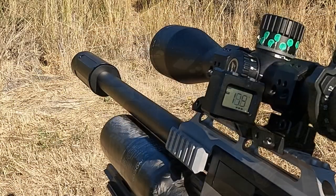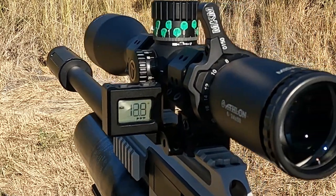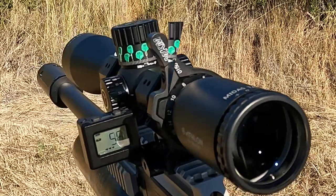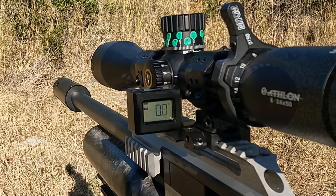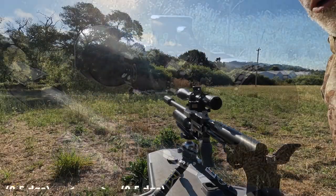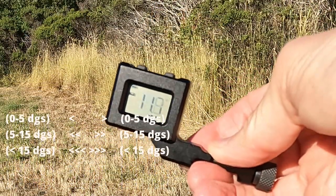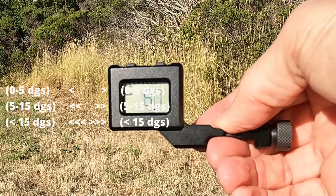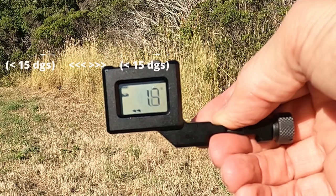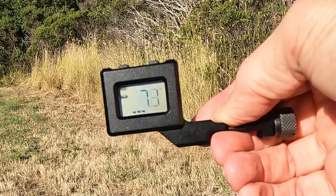You can see the indicator arrows pointing right if it's too far to the right, or left if it's going too far to the left. So, let's get it centered. There we go. Dead center. If you see the arrows facing right, you need to cant to the right, and vice versa, if you see the arrows on the left, you need to cant to the left. The more arrows, the further off you are.